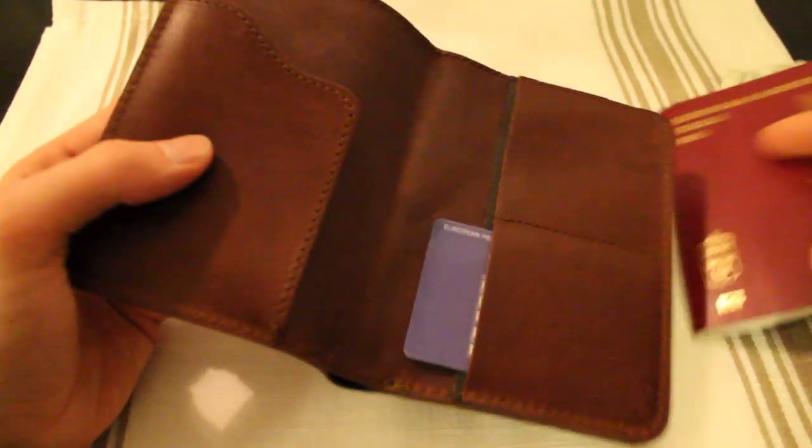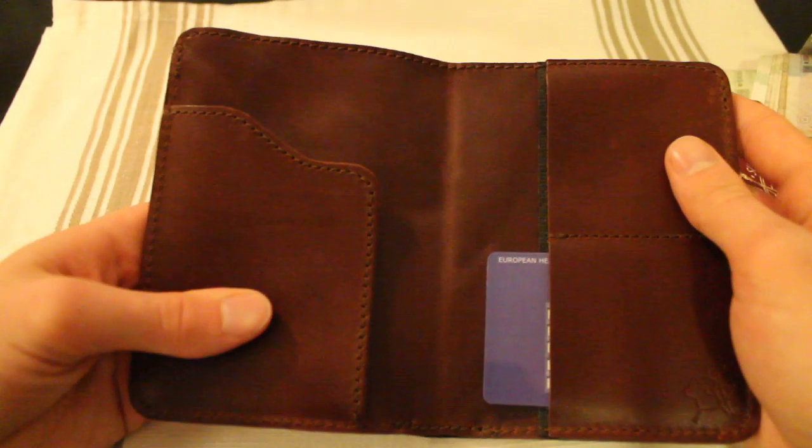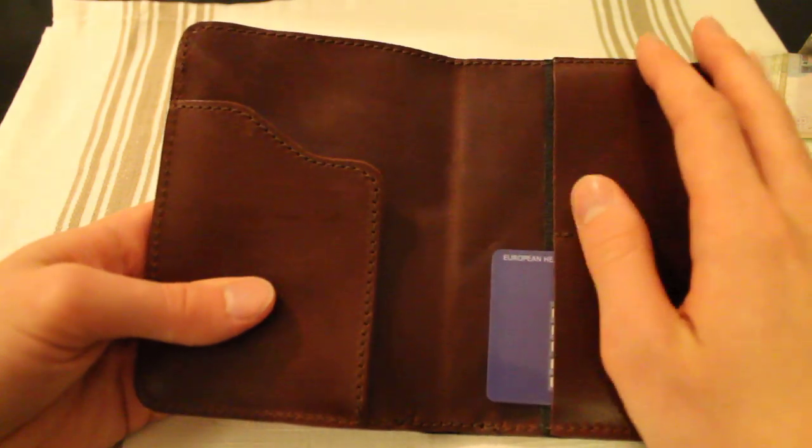I just want you to keep that in mind when buying this — even though it's great quality leather, it is kind of thin.